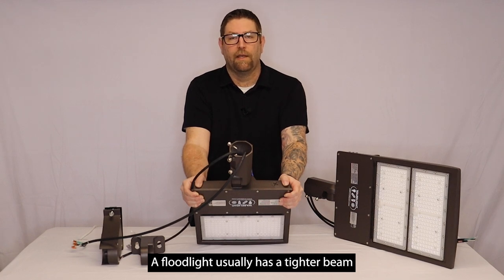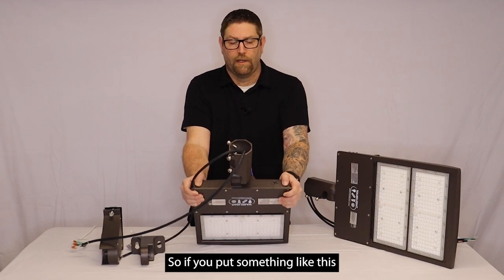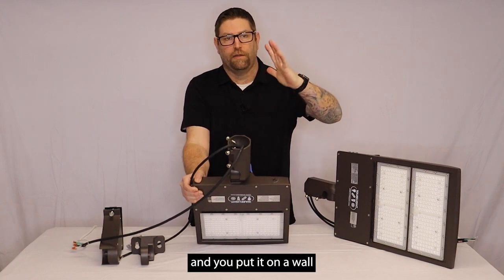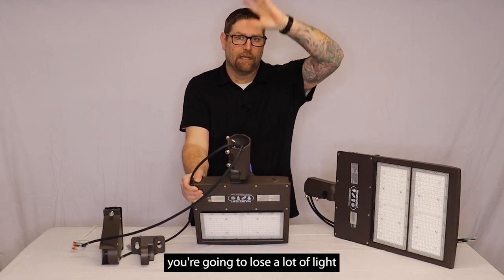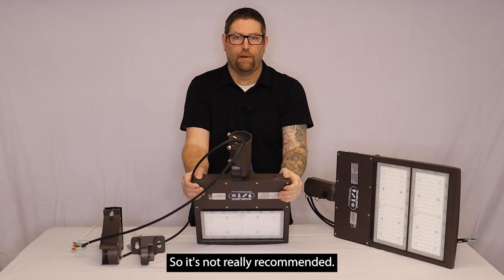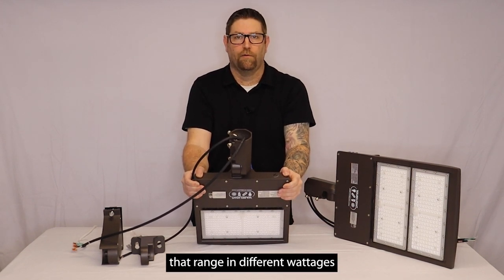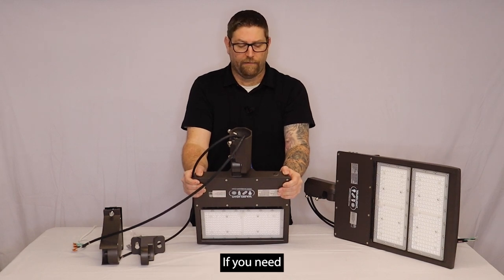A floodlight usually has a tighter beam, and it's going to be more concentrated. So if you put something like this with this type of optic, and you put it on a wall and you try to aim it, you're going to lose a lot of light going straight up into the sky, so it's not really recommended. We have a line of floodlights that we could look at as well that range in different wattages.